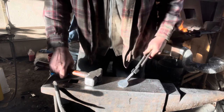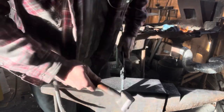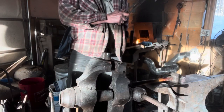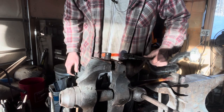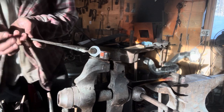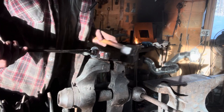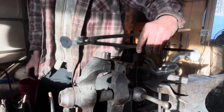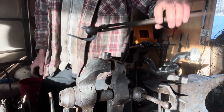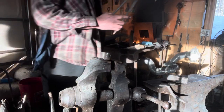Now we're about inch-and-a-half round. We're going to touch mark it and then lay it out — drilling and countersinking two holes.